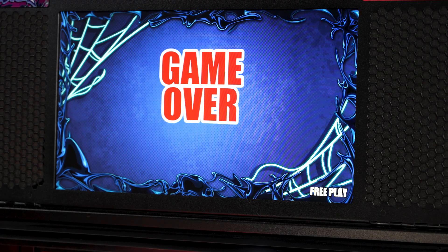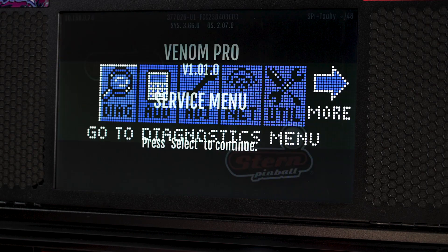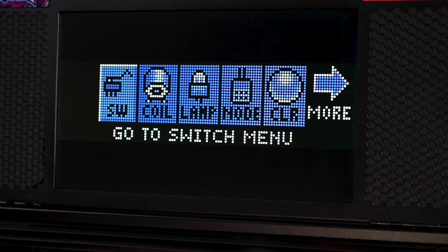To enter the switch test menu, we will need to get into the main diagnostics screen, go into the diagnostics menu, and select switch menu.